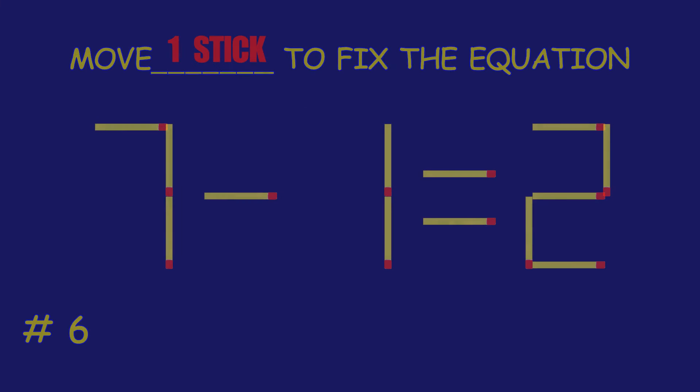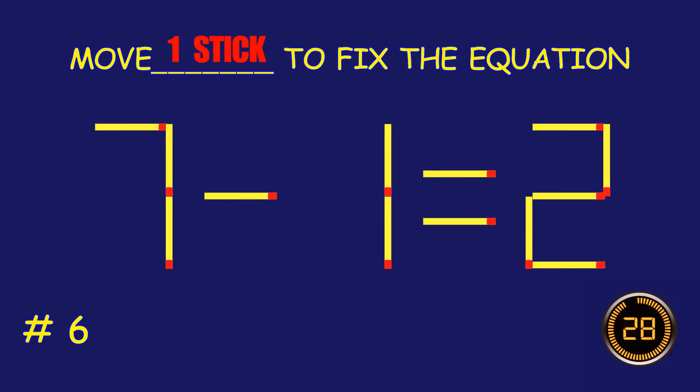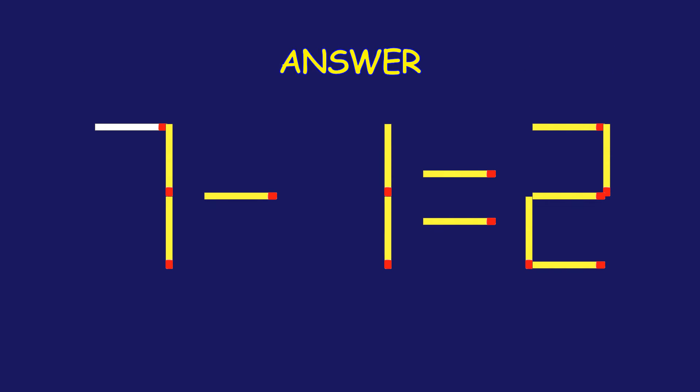Puzzle 6. Move one matchstick to fix the equation. Excellent job! You cracked it!